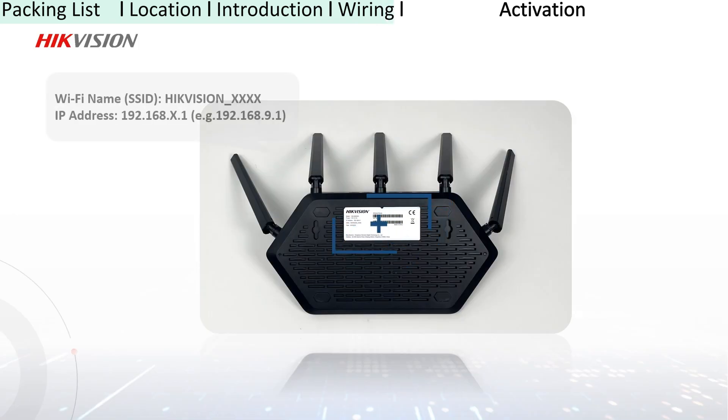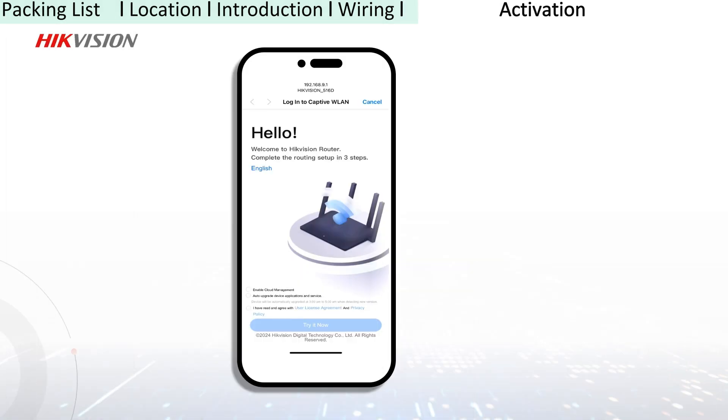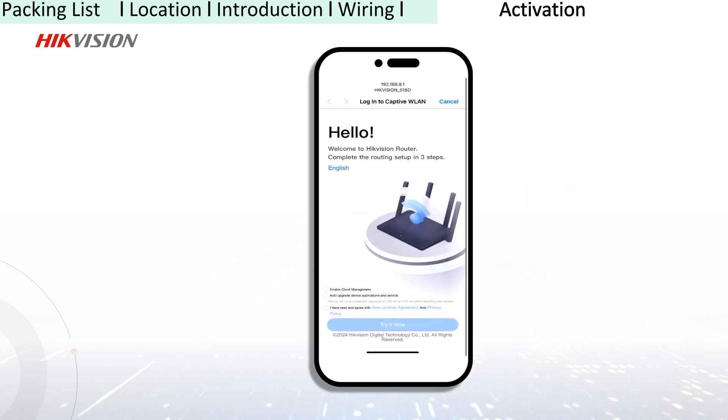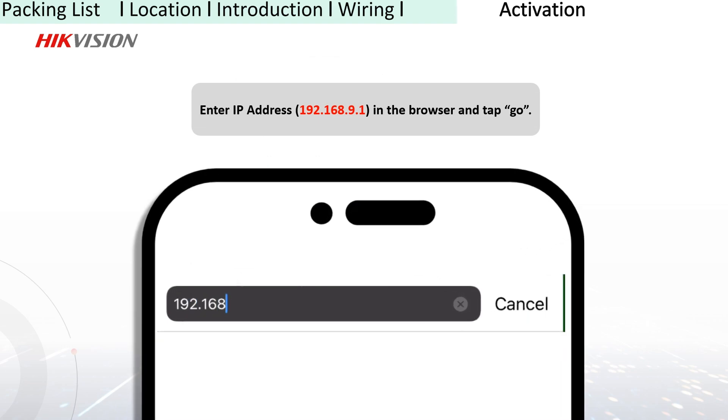To activate your router, you need to first check the label on the back of the router to obtain the Wi-Fi name and IP address, then connect your device to the Wi-Fi of the router. Normally, you would enter the activation page automatically. But if not, you can also manually enter the IP address in the browser.